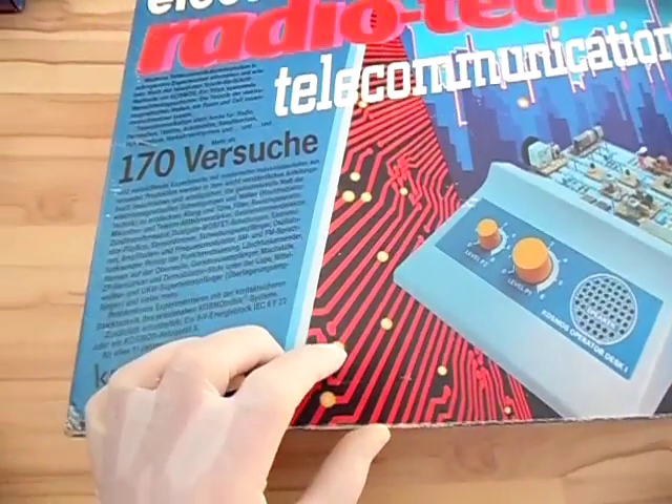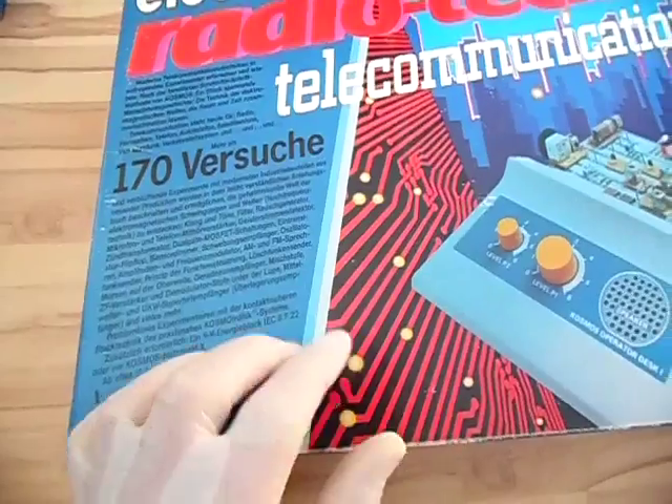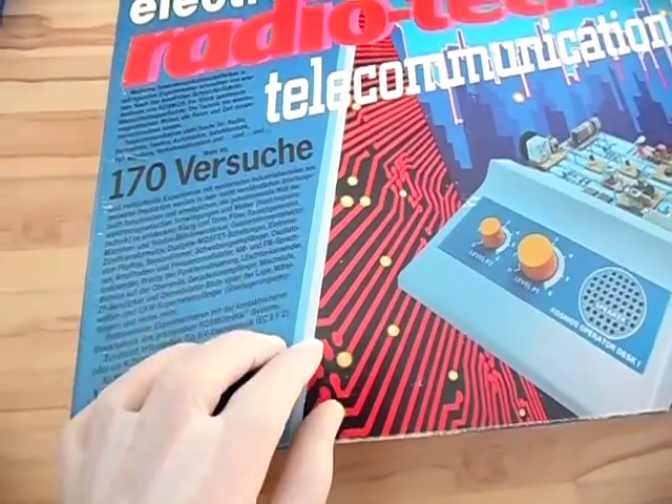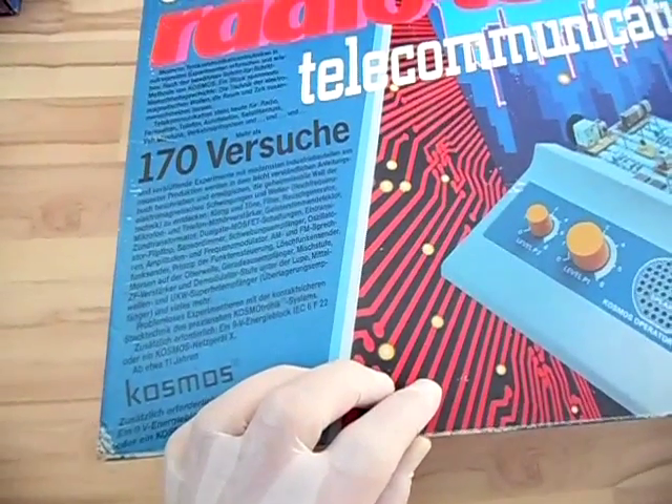This is one of many versions I've owned. I first got it as a birthday present, but this particular copy is a version I rebought on eBay. I'm attached to these things — good old memories — and that's why I collect these types of kits.